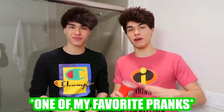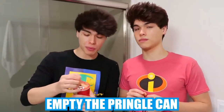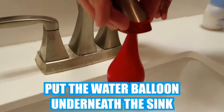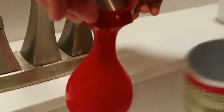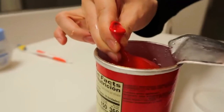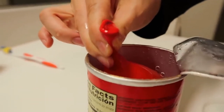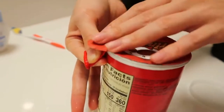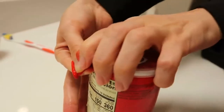This right here is one of my favorite pranks since all of our friends love Pringles. What you're going to need is obviously a Pringles can and a water balloon. You're going to want to empty the Pringle can and keep this part still on it — don't rip it off. Put the water balloon underneath the sink and let it fill up, then put the Pringles can underneath it. After you fill the water balloon up, you don't want to tie it up. You want to put the tip over the edge of it like this, then put the film on top and put the cap on just like this.